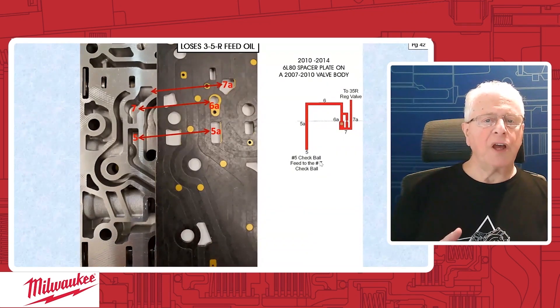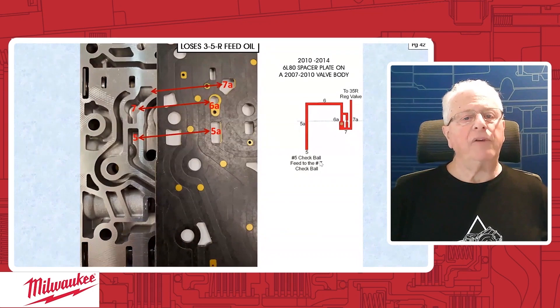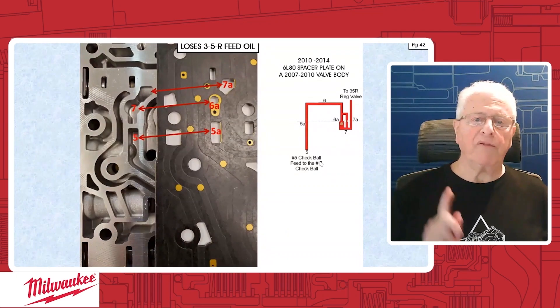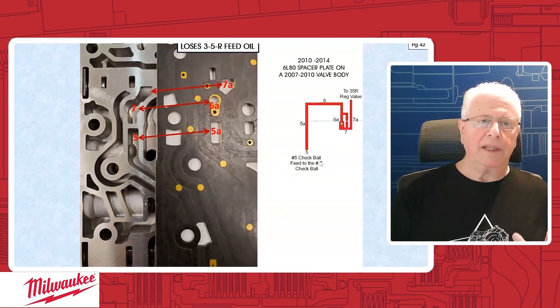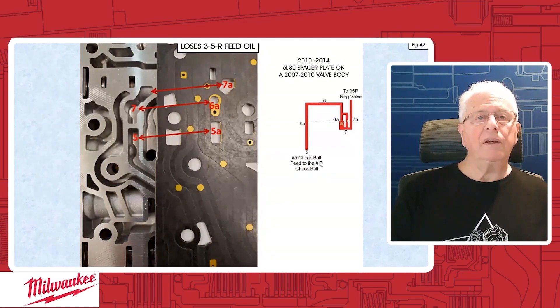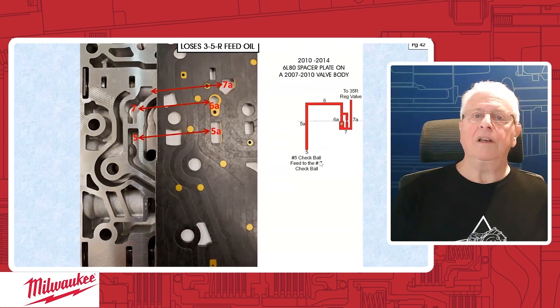They're called first design and second design — first design being early, second design being late — and we're going to show you examples of this. This is going to affect the 3-5 reverse clutch. You're going to have a problem with reverse, a problem with third, and a problem with fifth. It ranges depending upon how you mismatch. You can have very poor reverse engagement, a wicked 2-3 flare or 4-5 flare, or you could have no reverse, no third, no fifth.